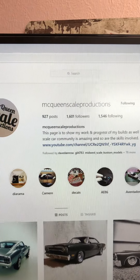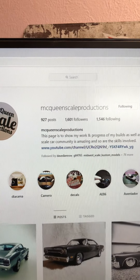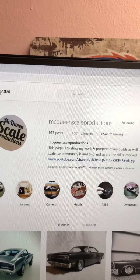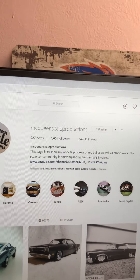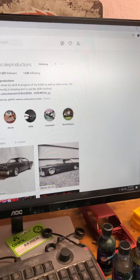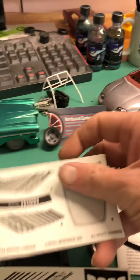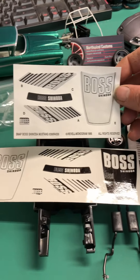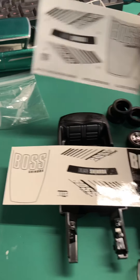Well, I got in touch with McQueen Scale Productions — he's on Instagram and on YouTube. He's a great guy, great to deal with, and he did some custom work for me. He took the original stickers and made them into proper decals for me.